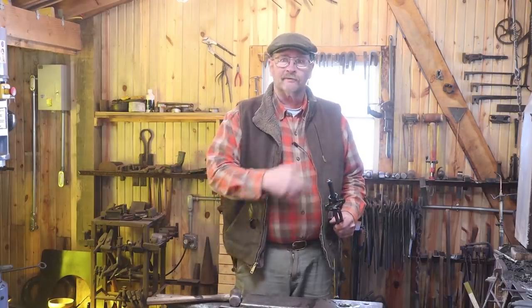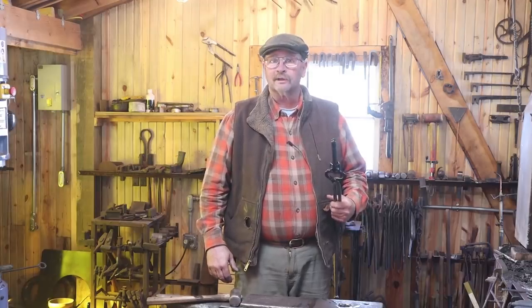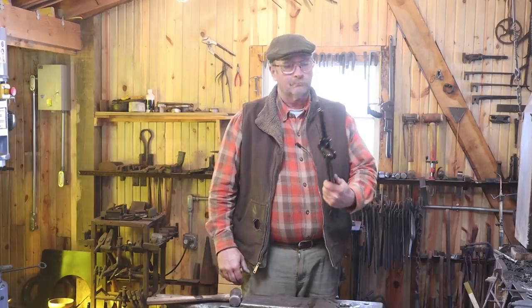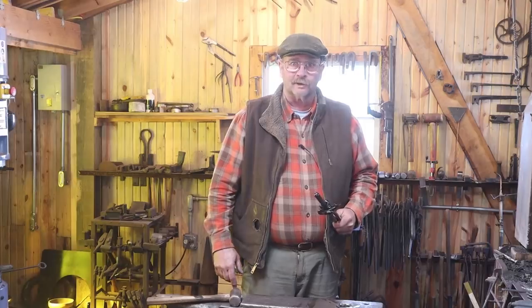If you enjoyed the video, give it a thumbs up. If you haven't done so already, I would love it if you hit that subscribe button. Feel free to watch a few of the other videos and share the videos with your friends, but then by all means get out to your shop. Make something, but stay safe — wear your safety glasses. We'll see you for the next one.